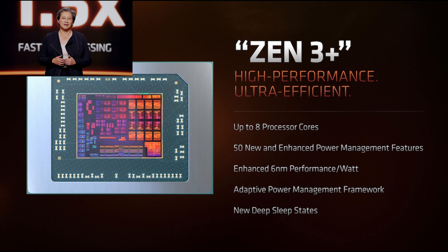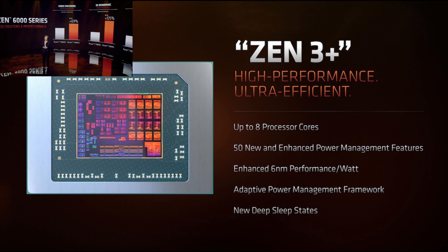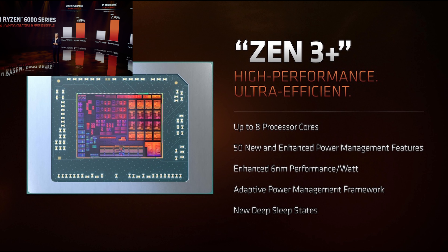Even though we are on the same node as the 5000 series, the goal of this video is to test how the Ryzen 6800HS performs at each given power level, to try to find the optimal balance between power and performance.